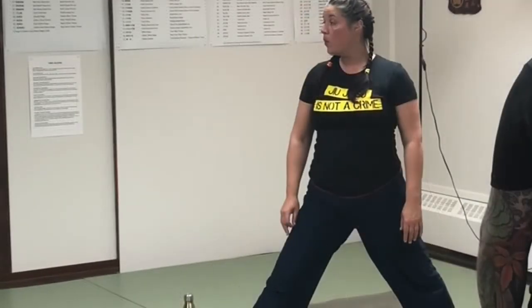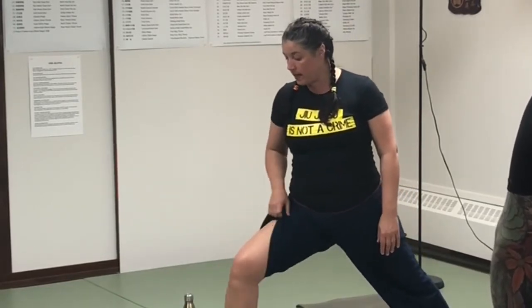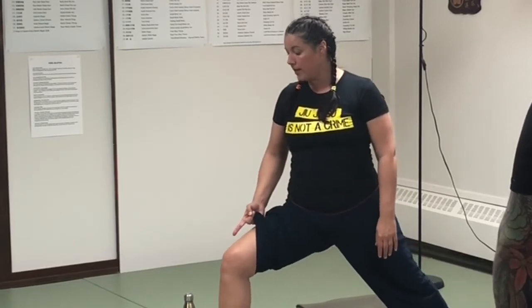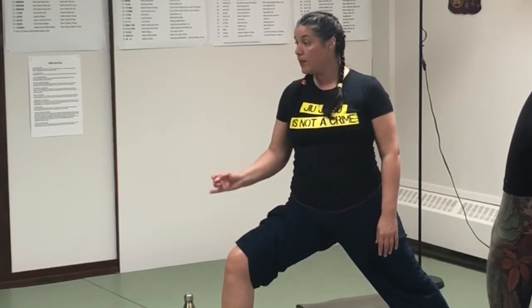Let's go in and hold our lunge. I want to make sure that my knee is not falling in — I want to keep it tracking to that outer edge of my foot.